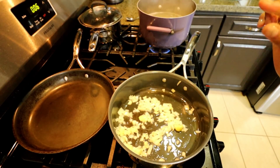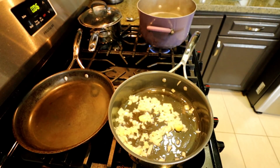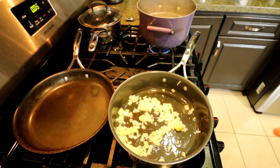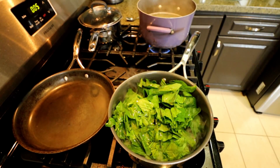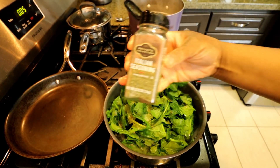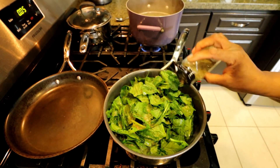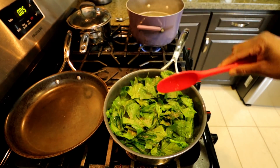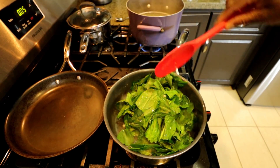So in this skillet I've added some onion, garlic, and I'm gonna add some spinach which I'm gonna puree eventually and try to make into a good green pasta sauce. I've added Italian seasoning, salt and pepper. I'm gonna sauté this for a few minutes and then we'll come back and puree it in the food processor.